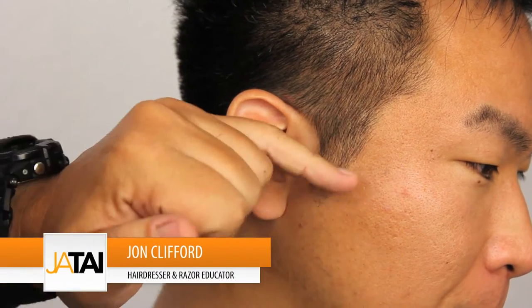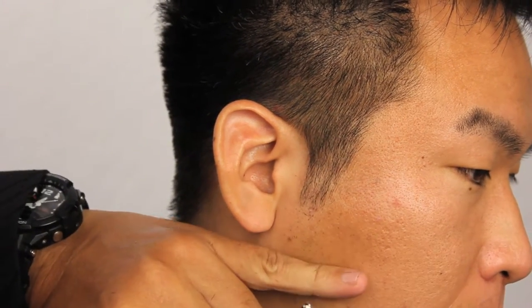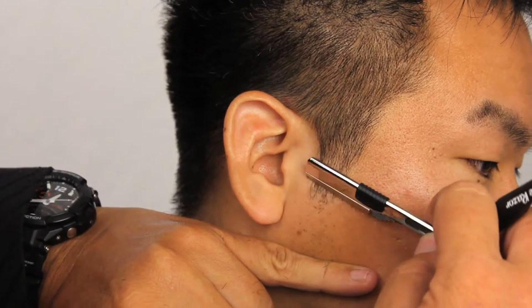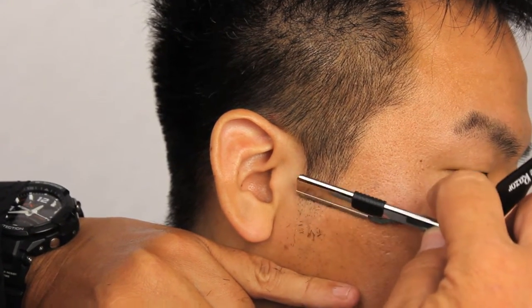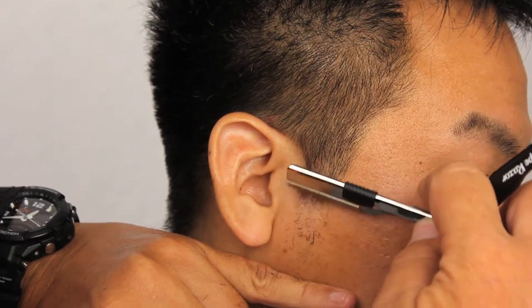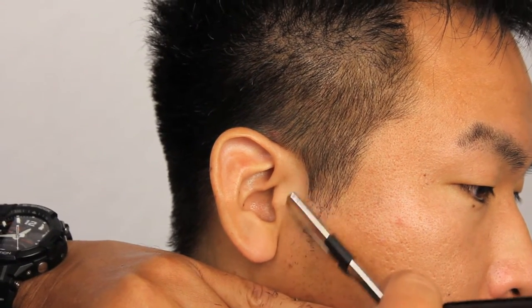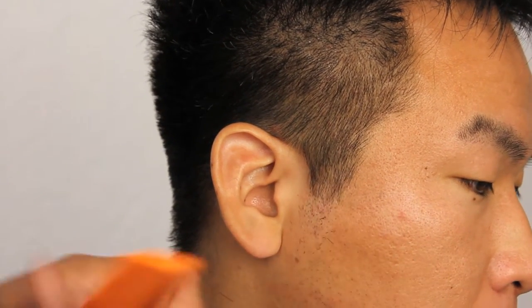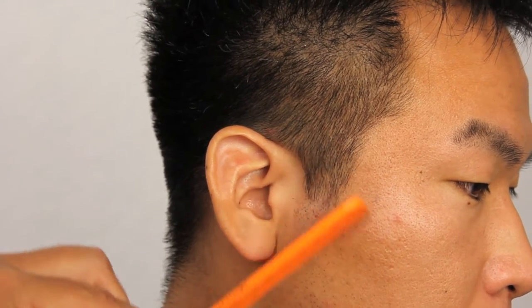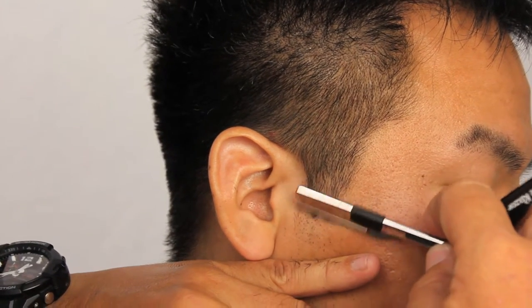We're going to detail around the sideburn areas and also the nape to remove the excess hair. We're going to be using our nape razor and slowly cut — definitely hold the skin taut and go in and finish with our razor. Always check afterwards; don't just go in and cut. Cut and then see if you like the desired effect.